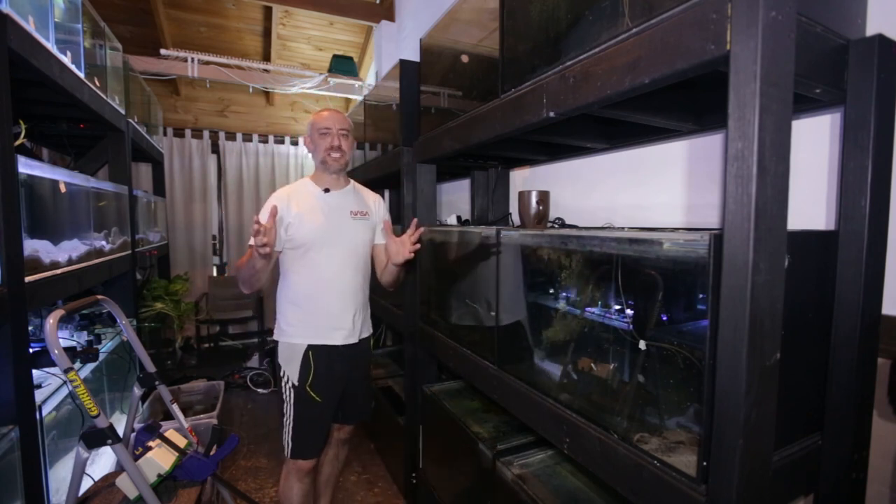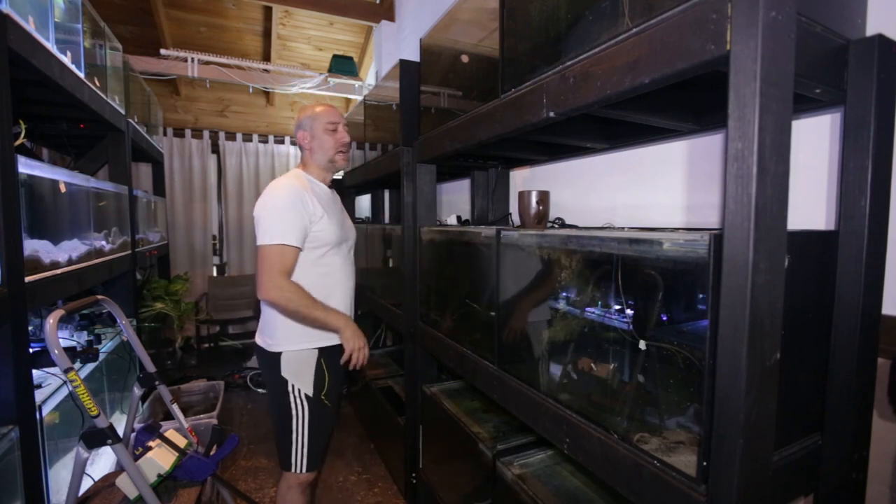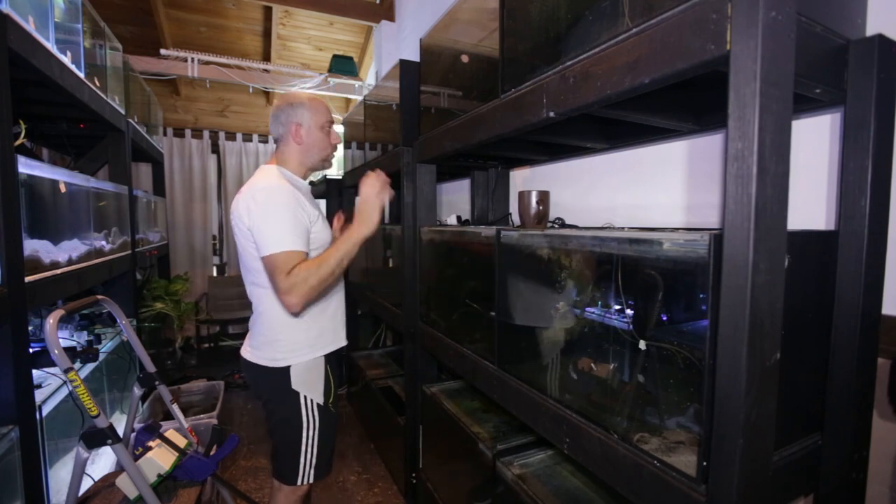Adam's taken all the guppies home and the java moss — they're all his. That was my thank you for him helping me out yesterday with all the work that we had to do.